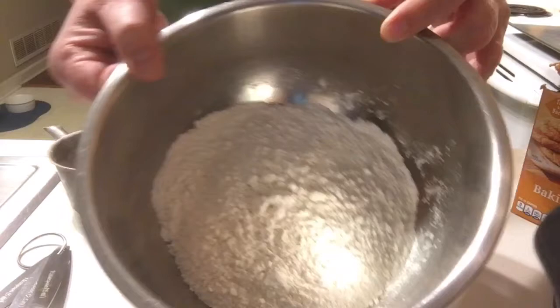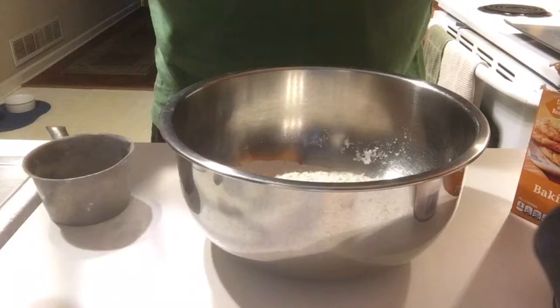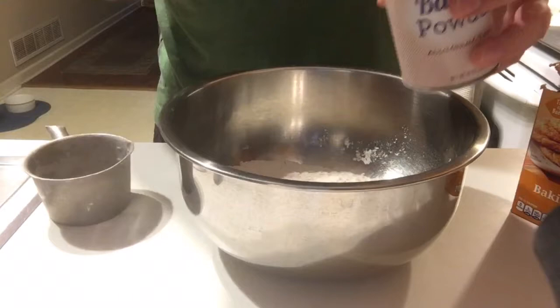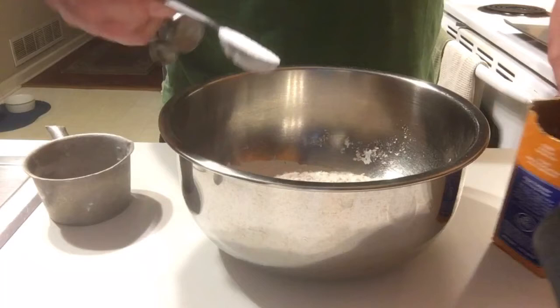Now the next step is to get your two cups of flour and put it in your big bowl. When you scoop flour out of the bag, don't pack it — level it so that you get the right amount. Next, add your baking powder — you want a tablespoon of baking powder. Then you want a teaspoon of baking soda. Because you're using buttermilk, that's why you need both powder and soda.